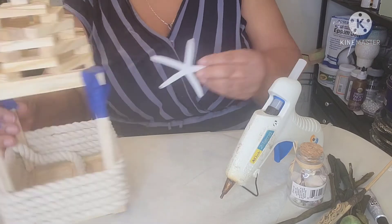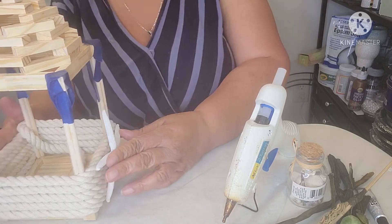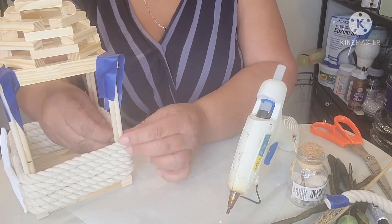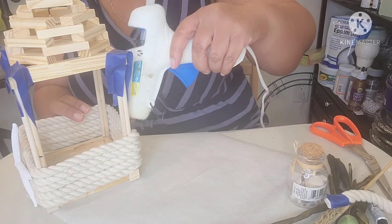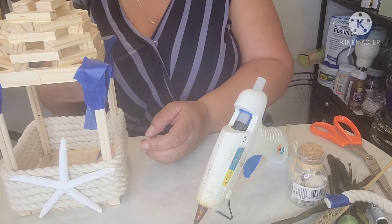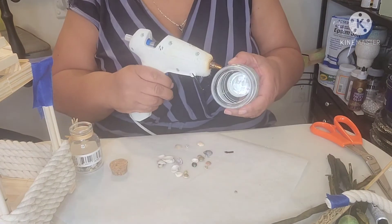Time for a few embellishments. I'm adding some dabs of hot glue to the back of a white starfish, which I'm going to place right in the middle of my lantern. The next step is to take care of the extra rope — to keep it from unraveling, I'm wrapping a piece of tape around the rope before cutting it. I'm using hot glue to tuck the rope behind the column. I'm also adding some seashells to the neck of my candle holder, using hot glue to adhere the shells.